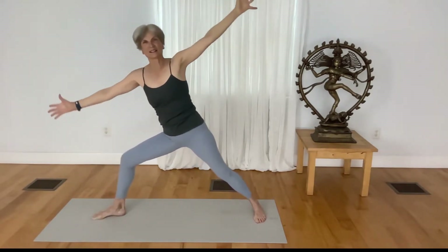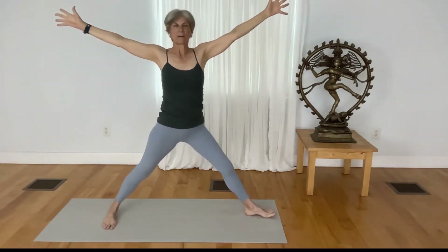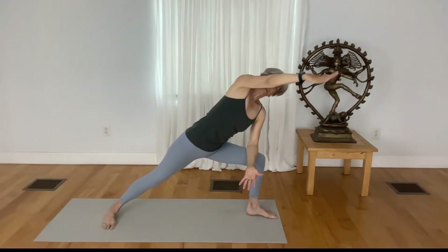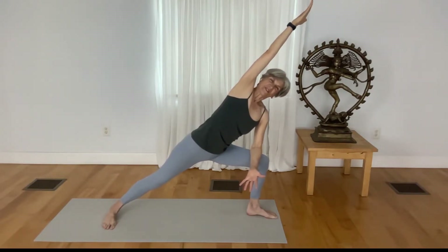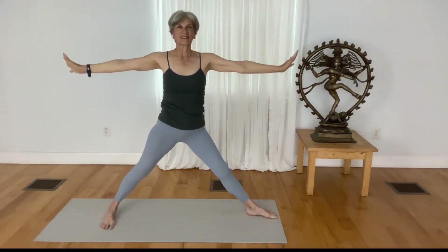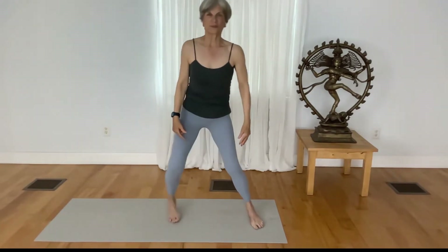Inhale to lift yourself out of the pose and come to the opposite side. Turn your left toes out, bend your left knee, take your left forearm down, reach your left arm up and over your head. Soften the front thigh, keep your back leg strong and fully rooted. Root down to inhale, rise up out of the pose, exhale, release your hands, step your feet hip distance apart.